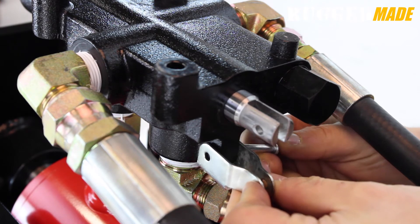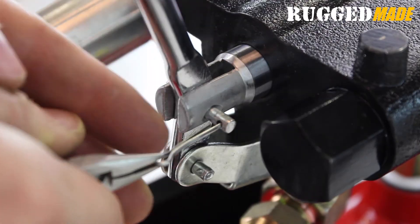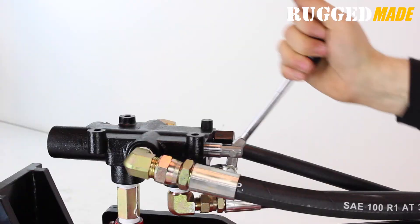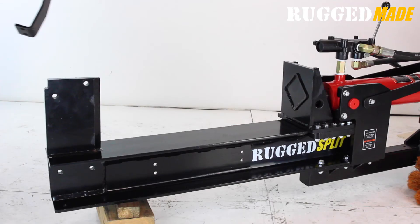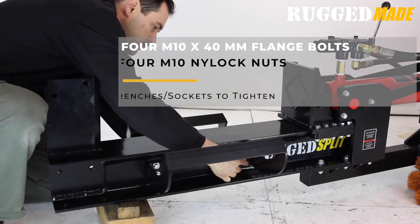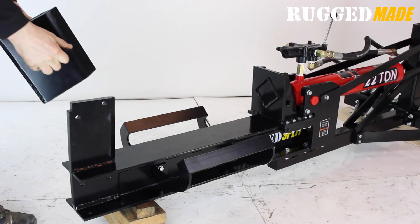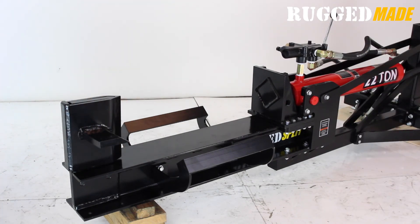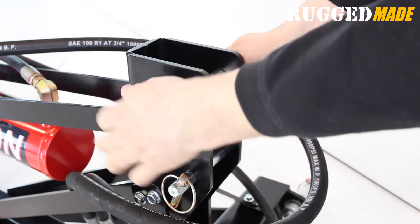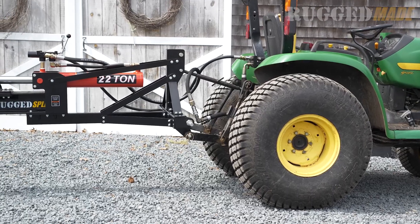Mount the control valve lever using the supplied hardware. Note that the lever should angle away from the valve toward the welded end of the cylinder. Secure the pins with cotter pins. Install the log cradles using the four M10 by 40 flange bolts and M10 nylock nuts — these bolts take a 14 millimeter wrench and the nuts take a 15 millimeter wrench. You can now install the slip-on four-way blade. Install the category 1 and category 2 top link pins in the vertical post. Your Rugged Made 322-24 TR log splitter is now ready to be attached to your tractor and connected to your tractor's hydraulic system.